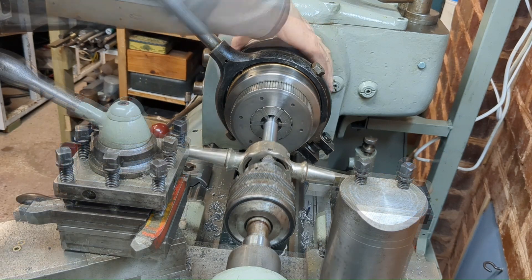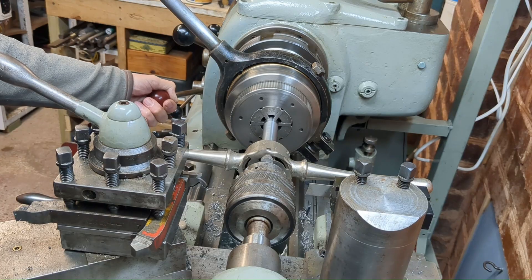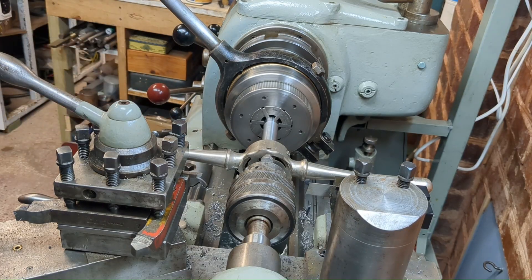I cut the 3/8 UNF thread to about 80% depth and then finally cleaned it up to get the correct form with the die.